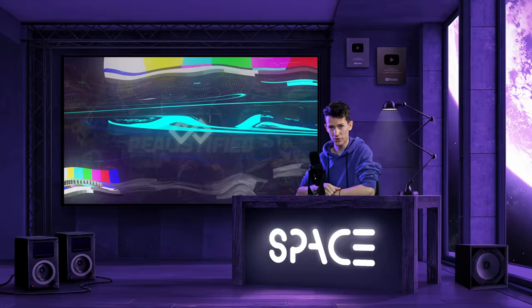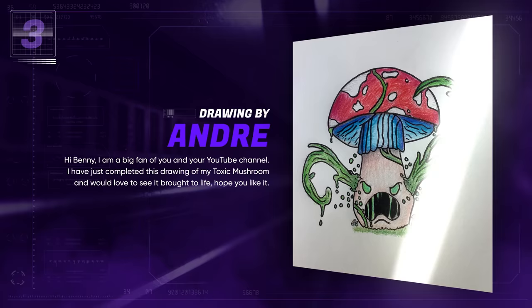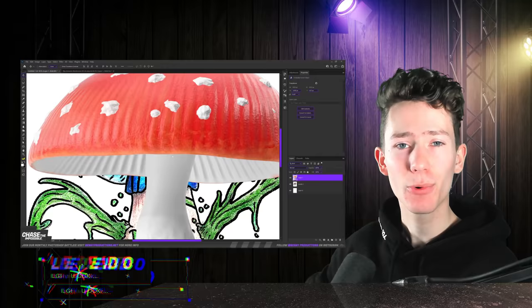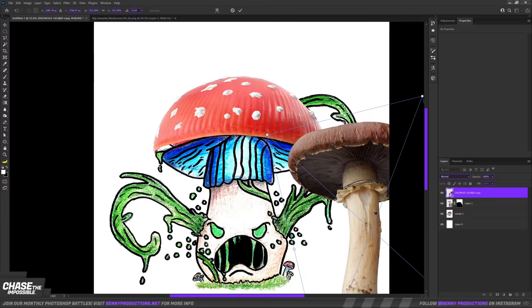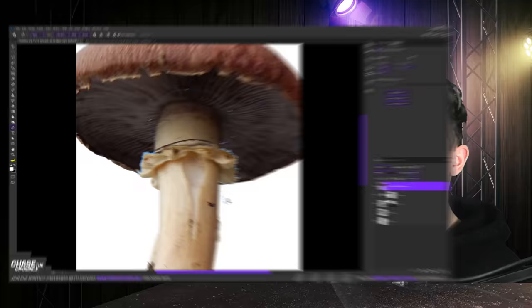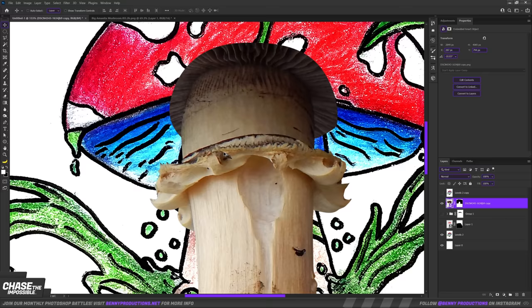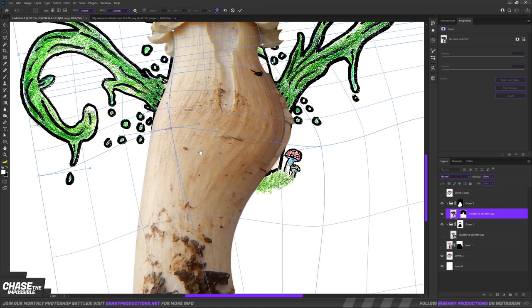The final drawing for today was sent in by Andre: "Hi Benny, I'm a big fan of you and your YouTube channel. I have completed this drawing of my toxic mushroom and I would love to see it brought to life." Liking is a small word — let's see what I can turn this into. I began with the obvious: the top of the mushroom. For this I used a standard 3D model and warped my way around the shape issue. The inside looks very different, so I masked away the bottom and used a second image, stitching them together using warp and masking. However, the stem doesn't match anymore, so I copied the stem and simply made it bigger. I later warped the bottom area to match the drawing, and so far we have the right shape.